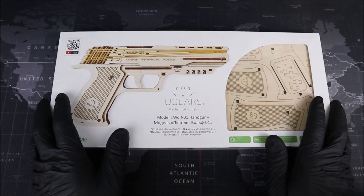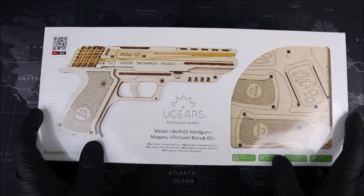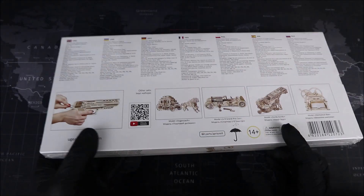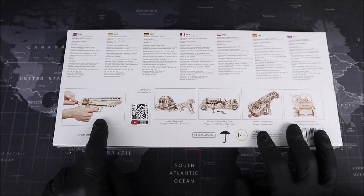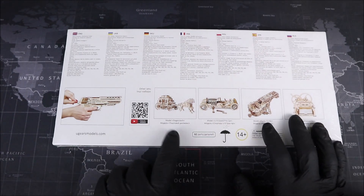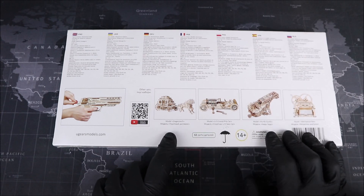Groove Builders, welcome to the workbench. We have our U-Gears model Wolf One handgun in some pretty awesome packaging — it's so clean. Let's take a look at the back. On the back, we have some information on what this package contains, then a picture of our Wolf One handgun, followed by a QR code which we can scan to get a nice promotional video. You should definitely check that out. And then on the right-hand side, we get a look at some other models that U-Gears offers.